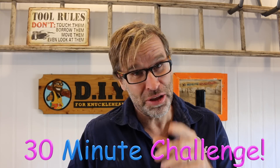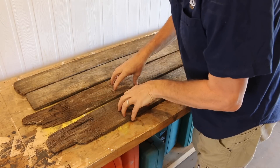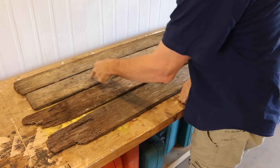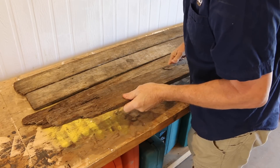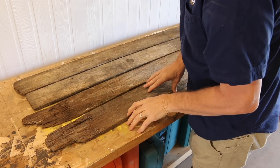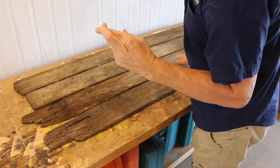G'day folks, my name's Uncle Knackers and you're watching DIY for Knuckleheads. Now, on to today's 30-minute challenge. Today's project is going to be very simple, which is right up my alley. All I have are four dodgy old fence palings. You could use pallet wood if you wanted to, but most people would just either throw their stuff out or even burn it. But I think for our coffee cup car key rack thingamajiggy, it should look really good — fingers crossed.